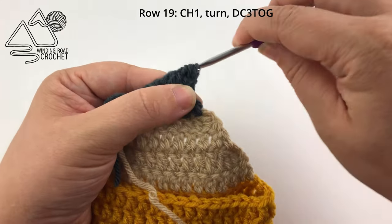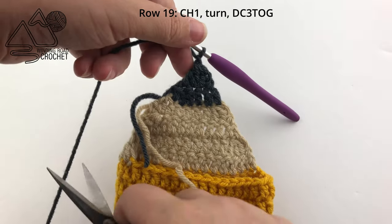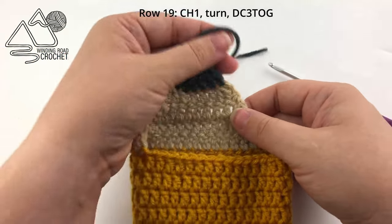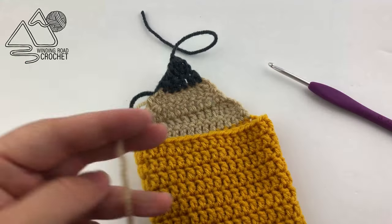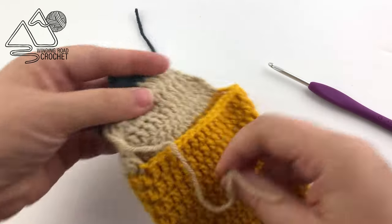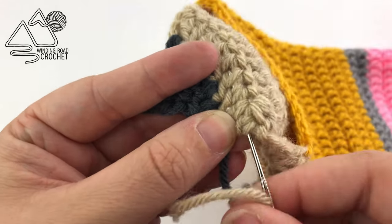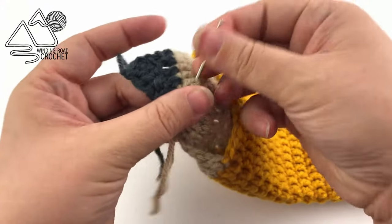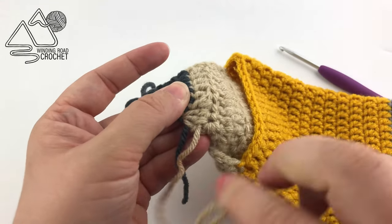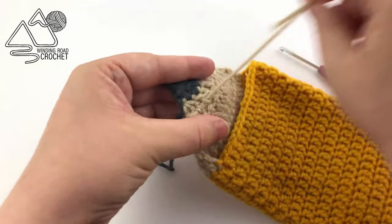Yarn over and pull through all four loops on the hook, then yarn over once more and pull through the loop. Clip your yarn end and pull the yarn all the way through the last loop to fasten off. Now we only have two things left to do: weave in your yarn ends by taking each end and weaving it under a number of stitches. This isn't an item that needs a lot of washing so you don't have to do the normal back-and-forth three times. Then we are going to sew on our button and we'll be done.